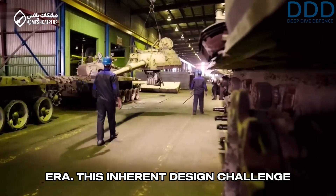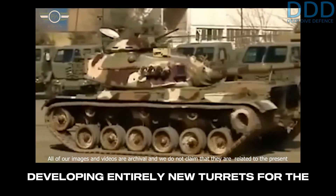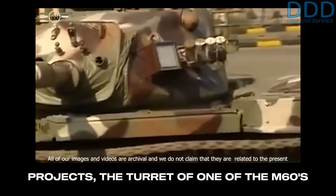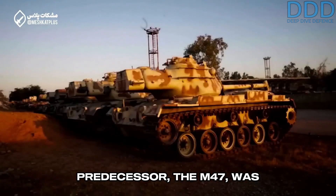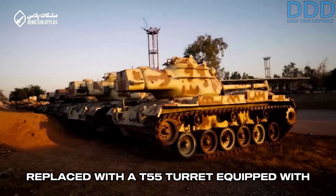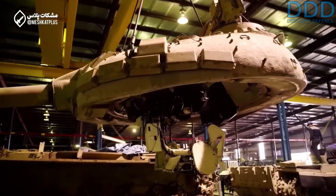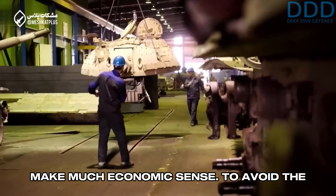Significant modifications were hence necessary to sufficiently enhance the turret's armor protection via addition of ERA. This inherent design challenge led Turkey, and later Iran, to consider developing entirely new turrets for the M60. In earlier Iranian upgrade projects, the turret of one of the M60's predecessors, the M-47, was replaced with a T-55 turret equipped with an upgraded main gun and ERA. Even whole new turret designs were developed in those efforts, which didn't make much economic sense.